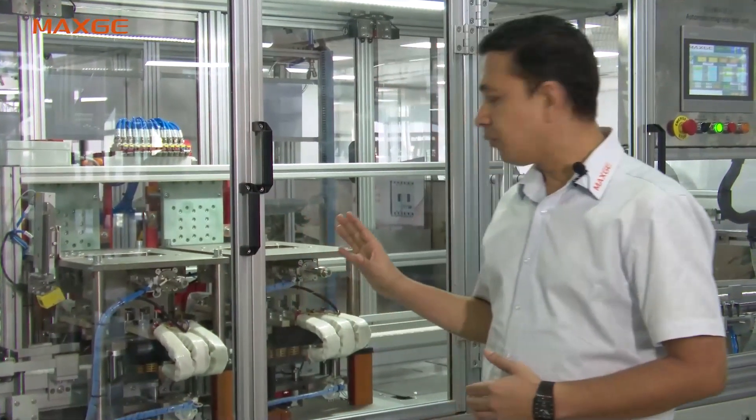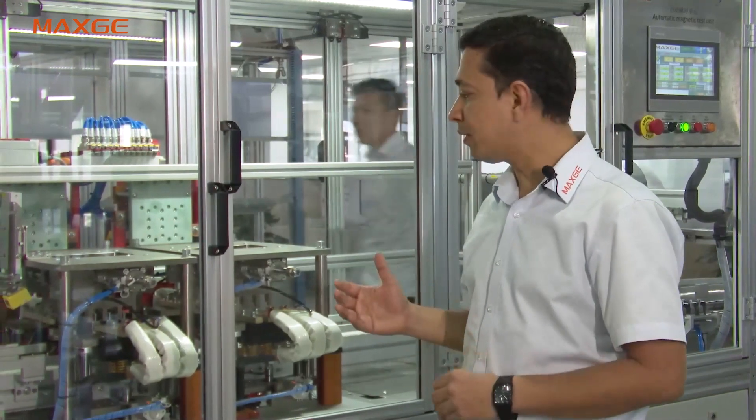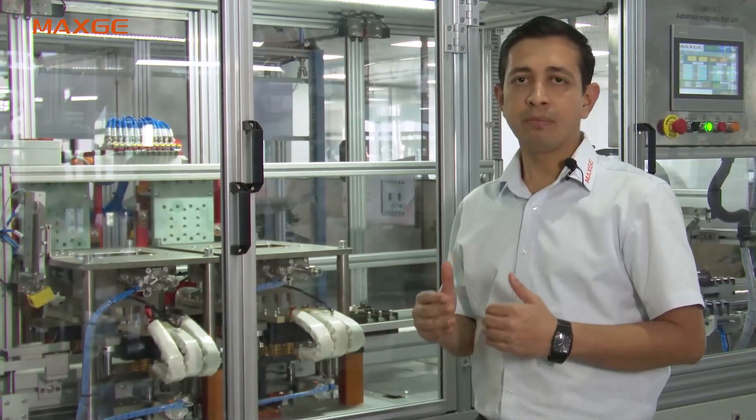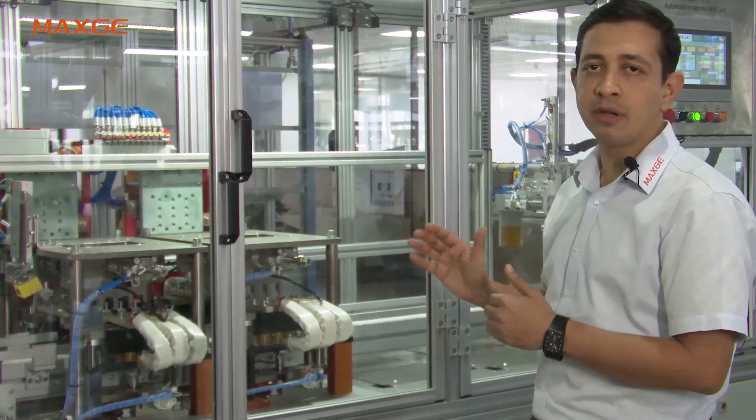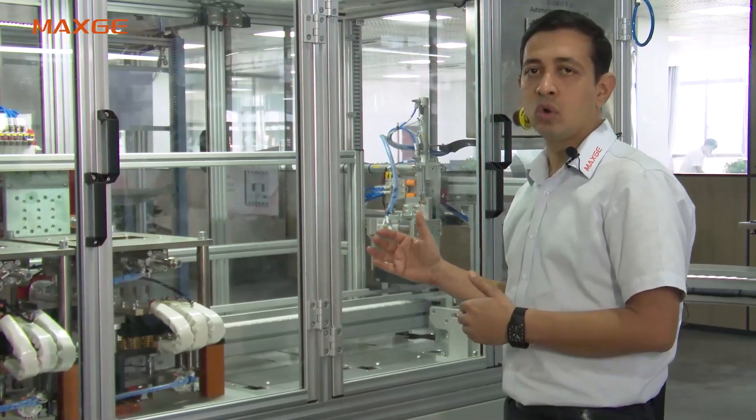Now we are at the automatic magnetic test bench. This test is important per the IEC 60947 Part 1 standard. We pass 10 times the rated current through the MCCB: it should not trip at 80% and should trip at 120% of the rated current. This is tested automatically phase by phase — A, B, C, then A+B, B+C, and A+C in series. If qualified, the MCCB goes to thermal calibration; if disqualified, it is automatically removed.